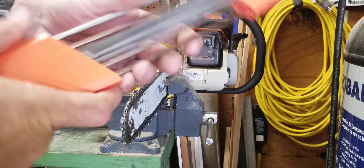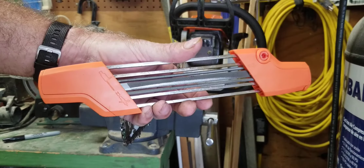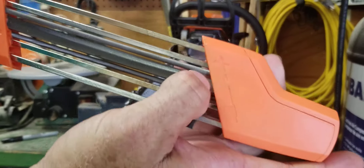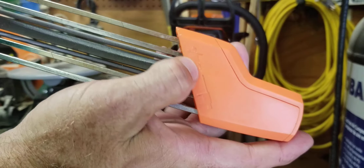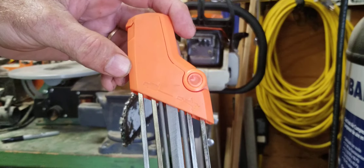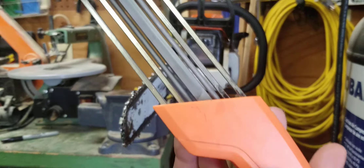I told you I'd show you how to use this. If you look on here, it shows you the blade and how the angles to hold it — it's got little pictures on it. I bought this on eBay. It shows you which way to push it. This is angled, so it needs to be kept in line with the saw at all times.